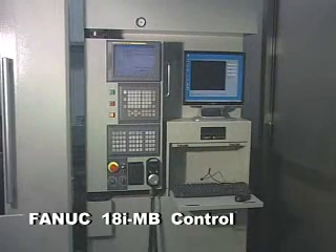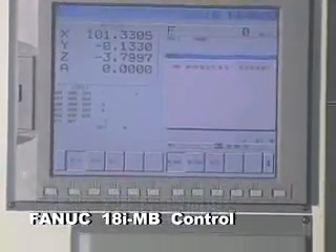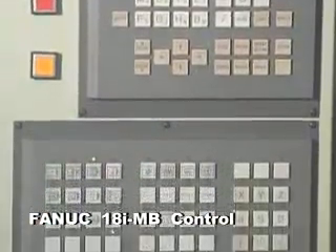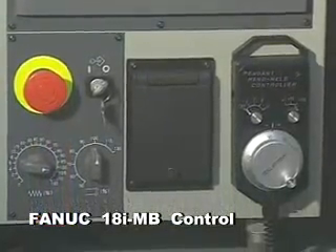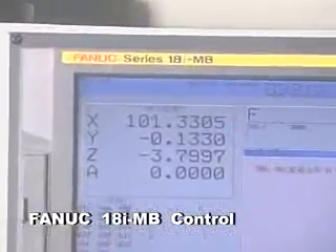The high precision FANUC 18IMB CNC control system is equipped with an extremely wide range of applications. Individual processes, process speed settings, positioning, and cooling are easy to operate. This contributes to accuracy and productivity.